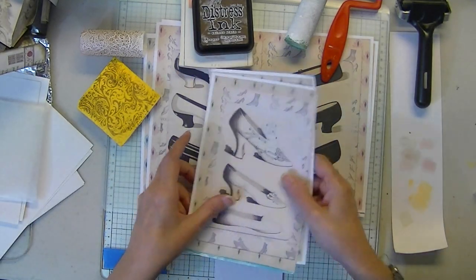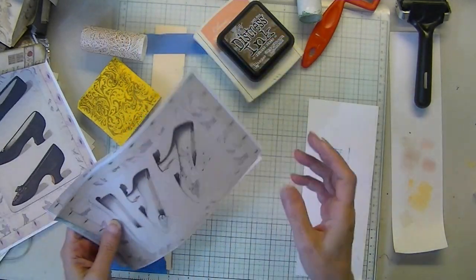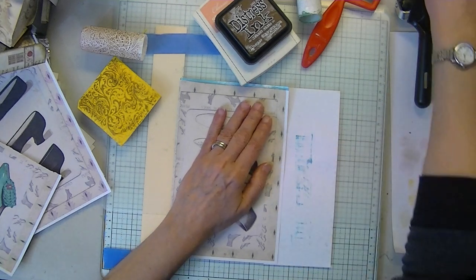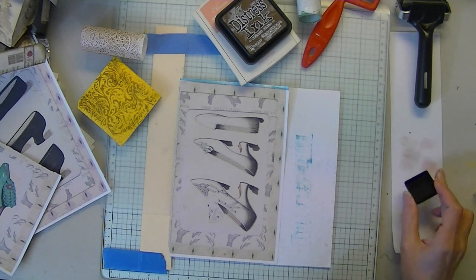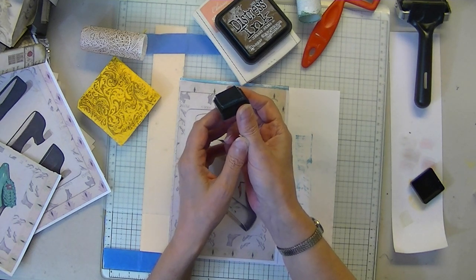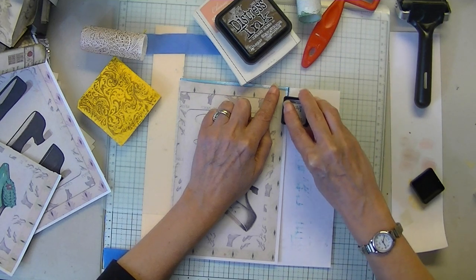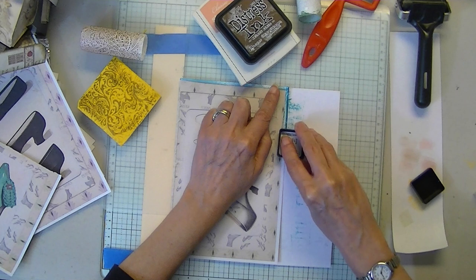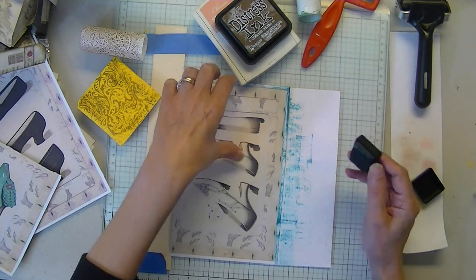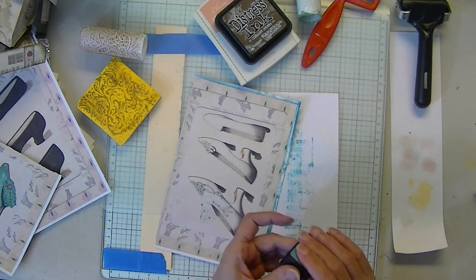I'm going to demonstrate the border technique that I forgot to mention last time. This is probably the easiest and quickest one of all. But depending on your ink color, you still might be able to tell it's a border. All you're going to need is your little one-by-one ink or a square ink pad or an ink pad that you can maneuver easily. You're just going to take it and swipe it down the edge of your border — something like that.